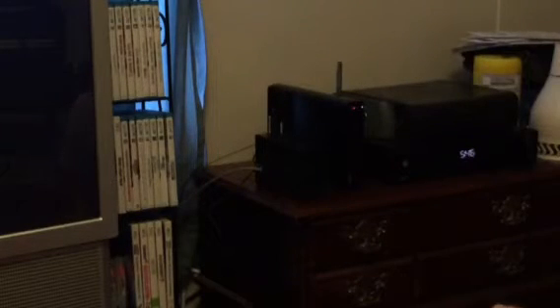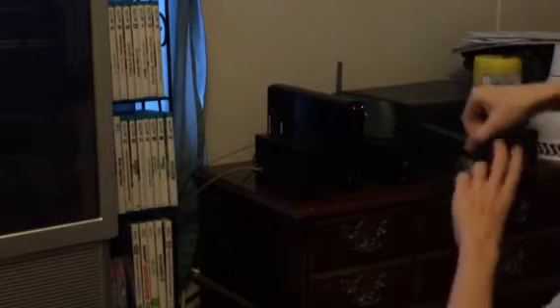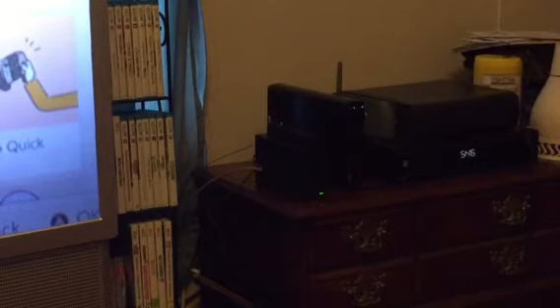My TV is on right now, so let's give this a first look. Oh wow, oh my goodness — oh, it works!